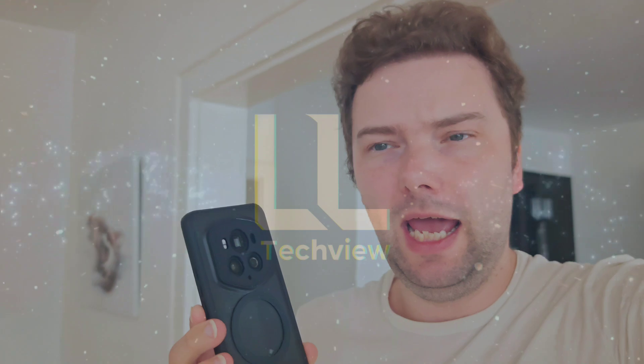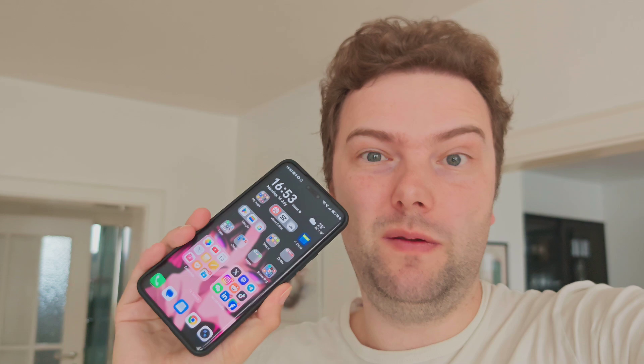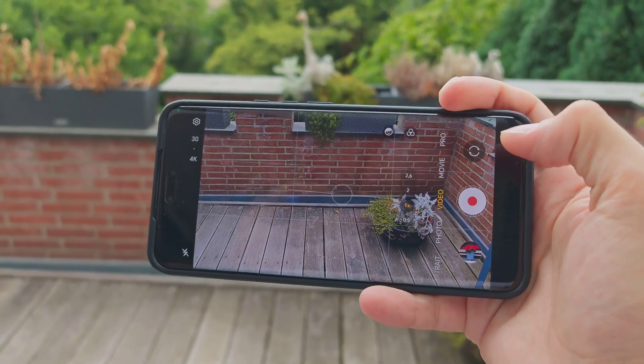A brand new update has arrived for the Magic 6 RSR and Magic 6 series in general. What was missed in the changelog is that Honor also added AI Zoom finally to the Magic 6 series, which is a major feature that might help with longer zoom shots — but does it really? Let's find out in this short video.